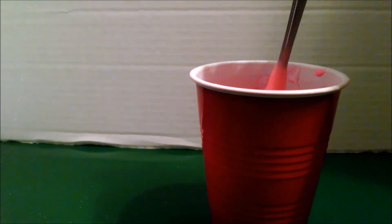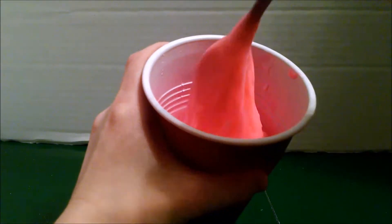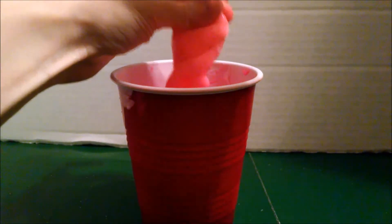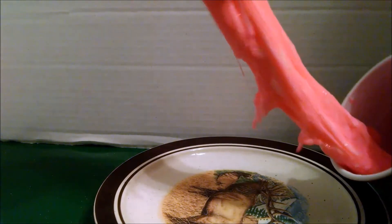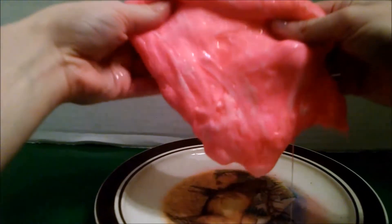Keep mixing. See, we still had some left. It's way easier to mix with your hands, so I'm going to show you out of the cup. Keep mixing, and as you mix it will slowly start to dry. It is a little wet, but it will slowly start to dry. And as it dries, it will become more stretchy.